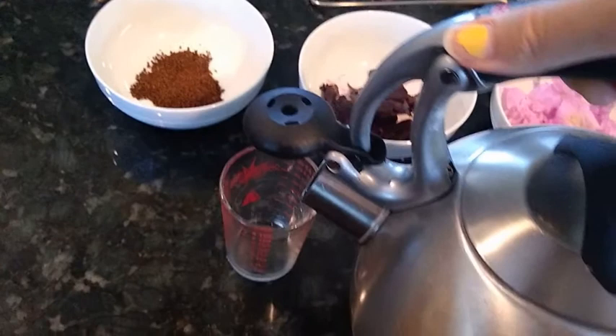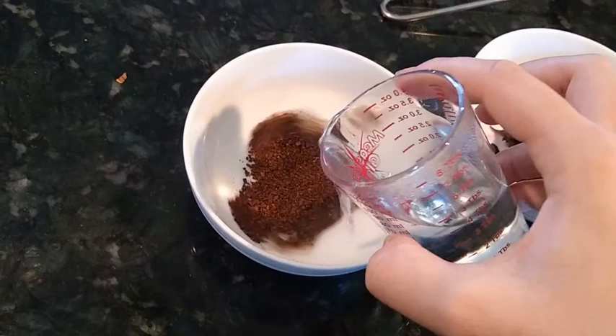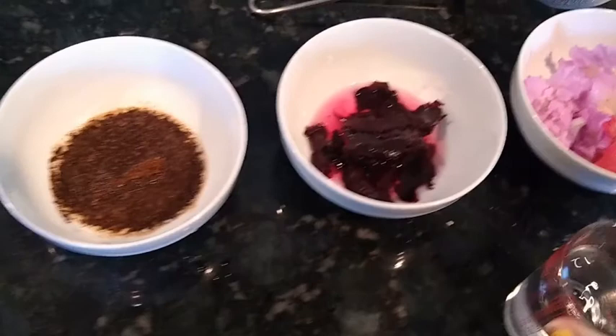From here, you pour the boiling water into this little cup. We're going to pour just a little bit into each container. It's very hot, so watch your hands while you do this.